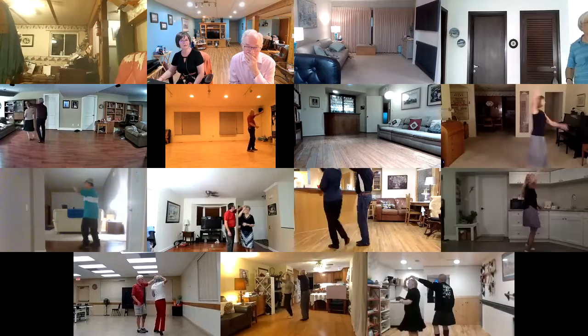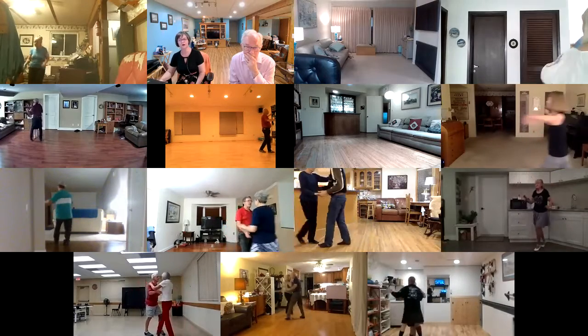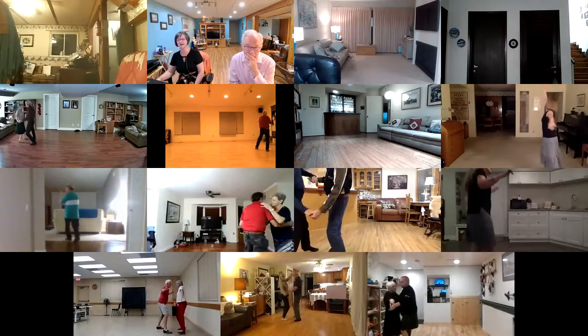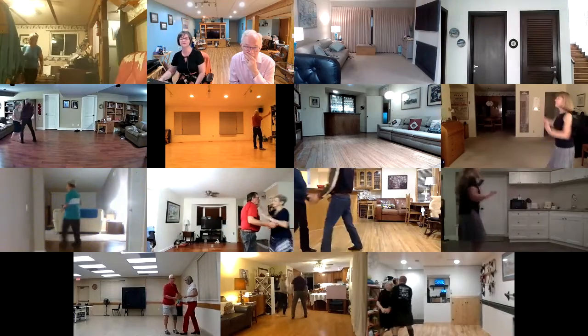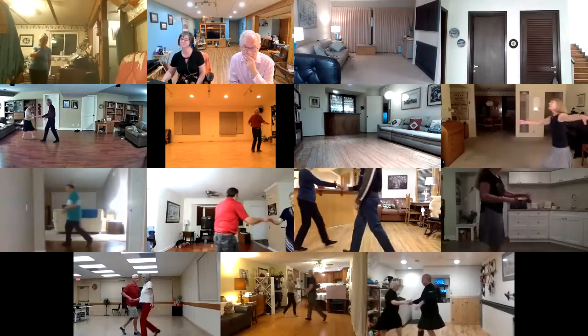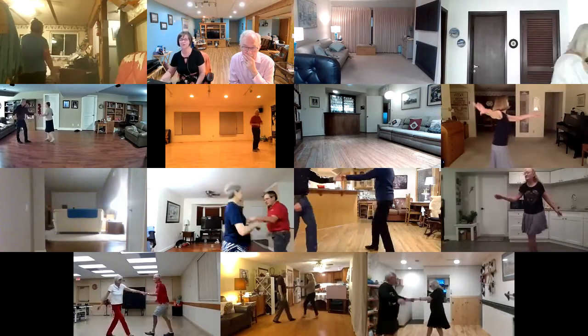Half basic to a Natural Top, 3 to your wall. Lunge side with arms and recover. Chase with Full Turns to a handshake. Trade places twice. Open break.